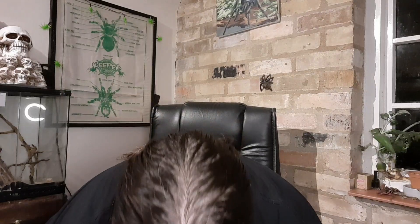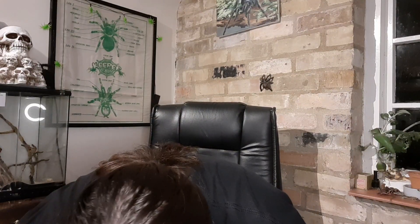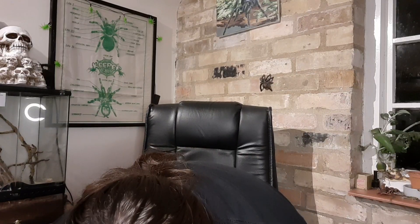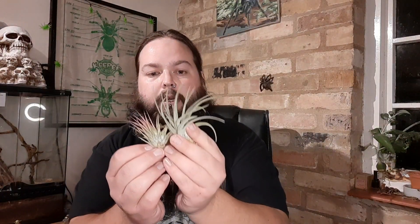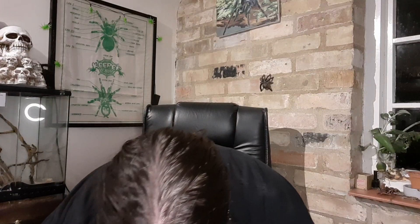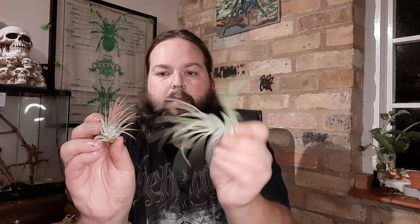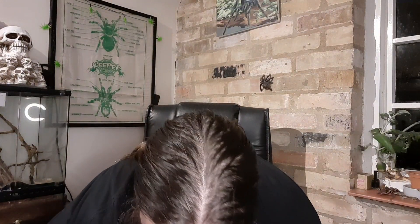There's always a good selection of plant stalls at Doncaster. There was Tree Bay there — I've got some air plants myself — and these were three for a tenner, so I did get three. Really interesting air plants. They came from Tree Bay, another fantastic plant stall.